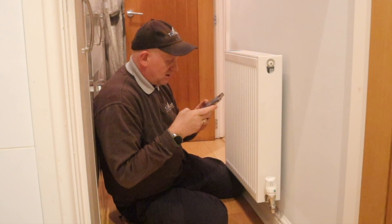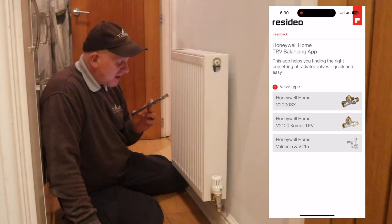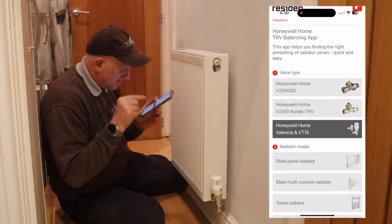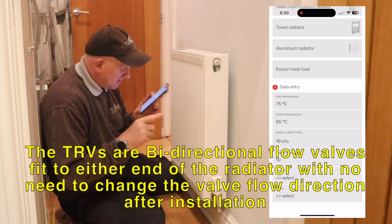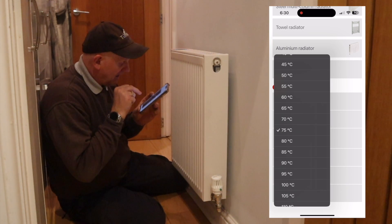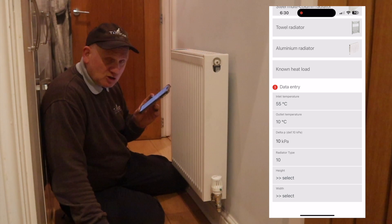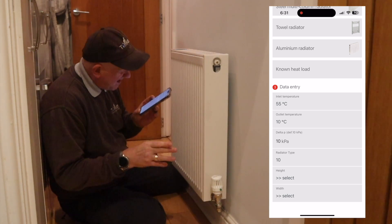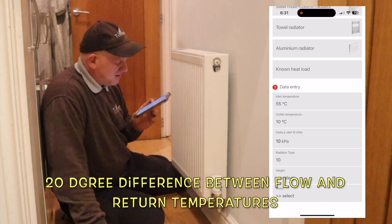First thing I need to do is open my app. The valves we need are the Honeywell Home Valencia VT-15, so we click on that. It's a steel panel radiator so we click on steel panel. Now, inlet flow temperature — for this one it's 55 degrees, that's what I've set my boiler to. The outlet temperature is set at 10 degrees difference, but technically for a condensing boiler we're looking at 20 degrees.